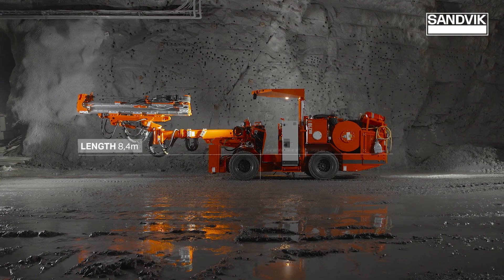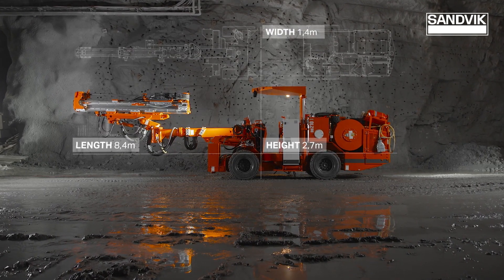Sandvik DD-210 is designed for easy operation with high safety standards.